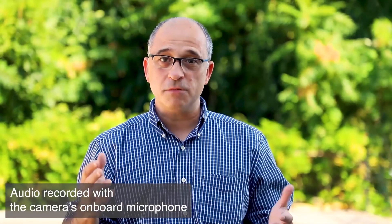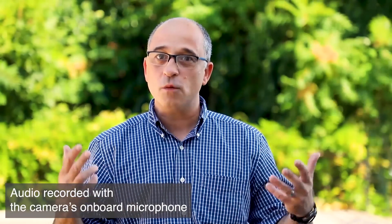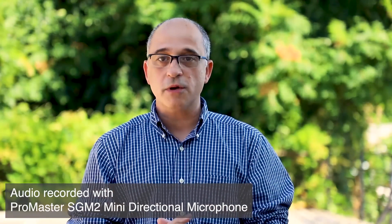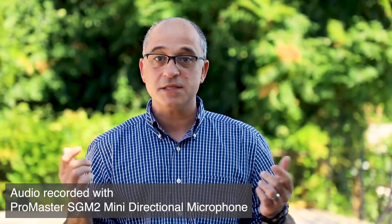Right now I'm using the camera's built-in microphone, which makes me sound distant and picks up a bunch of unwanted background noise. Now I'm using the Promaster SGM2 microphone. Because it's a uni-directional microphone, it does a better job picking up my voice and filtering out unwanted background sounds at the same time.